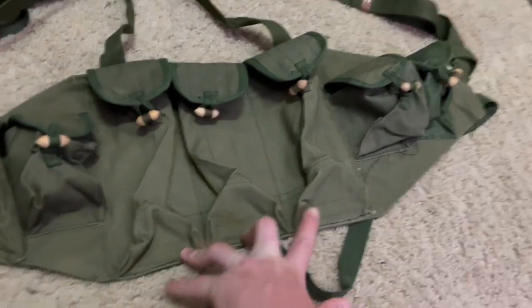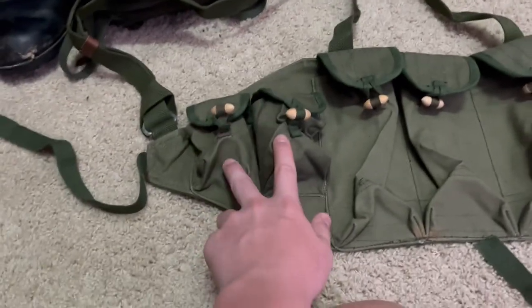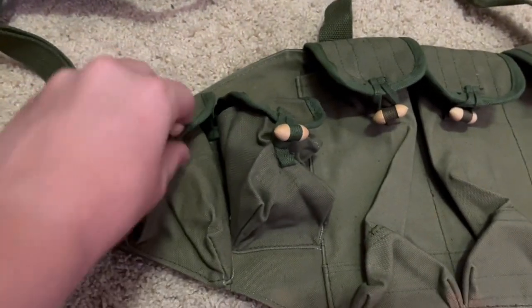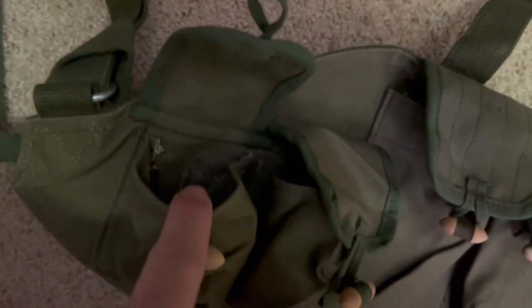You have three pouches right here to put AK mags in, and then you have two spots on each side for grenades. This one's interesting — it has some weird pouch inside the pouch. It's like a pencil holder looking thing. I don't know what it is, but I just wanted to show you guys.